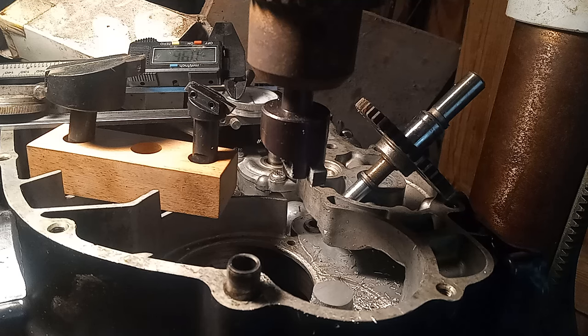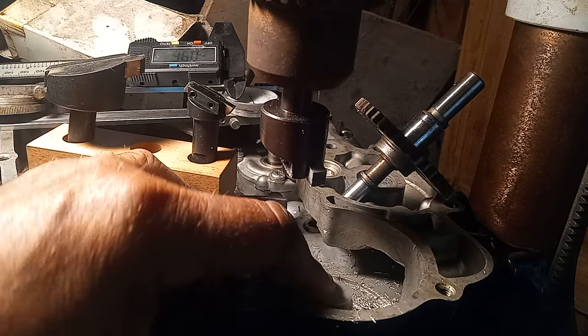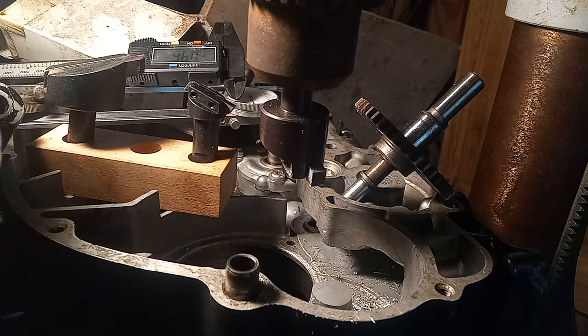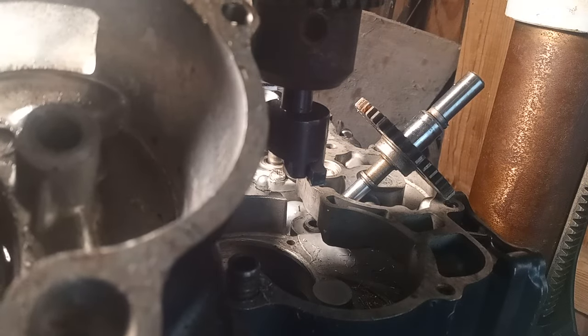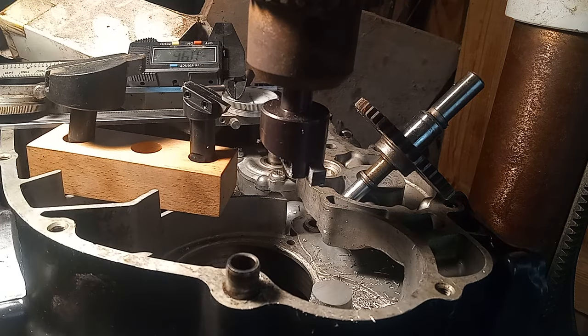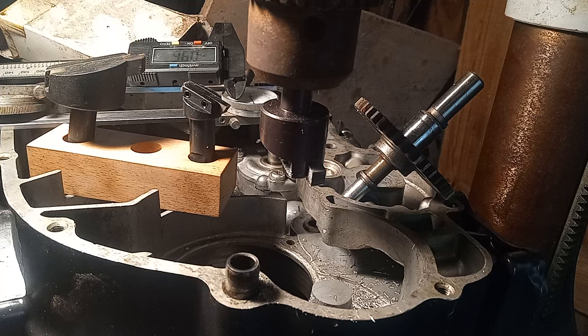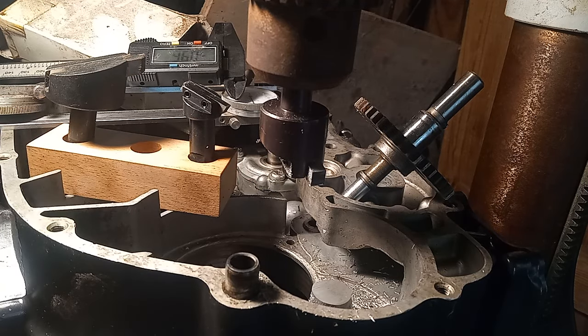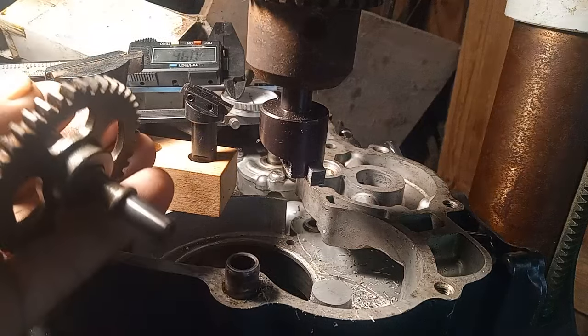I mentioned before, on this 500, I am switching from electronic ignition to a point ignition. Now, this boss here on an SR motor hasn't been finished off. This is the one on an XT motor, and that's what I'm going by. So I machined that down like 42 thousandths to give me the necessary clearance. Now I have to drill a 9mm hole to accept this shaft.